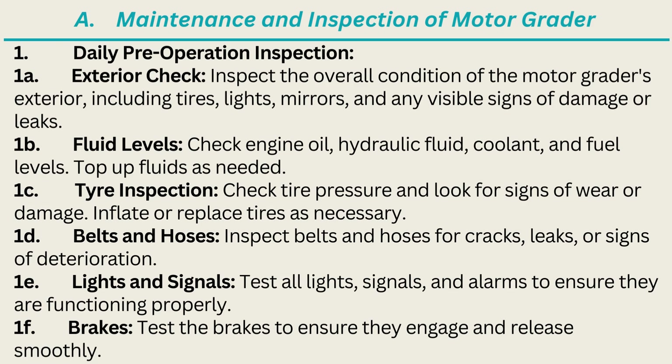1D. Belts and Hoses: Inspect belts and hoses for cracks, leaks, or signs of deterioration. 1E. Lights and Signals: Test all lights, signals, and alarms to ensure they are functioning properly. 1F. Brakes: Test the brakes to ensure they engage and release smoothly.